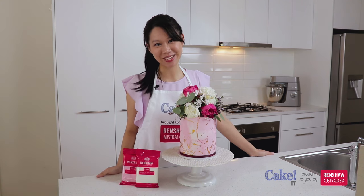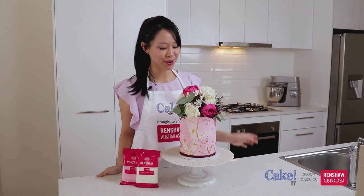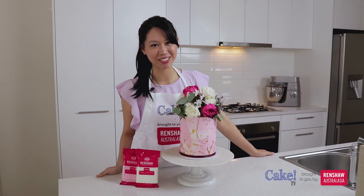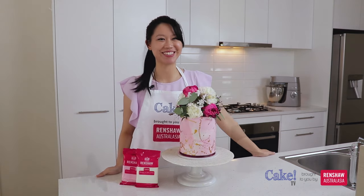Hi, I'm Amanda Lee from Sugar Sugar Cakes and welcome to Cake TV brought to you by Renshaw. In this tutorial I'm going to show you how to make this beautiful floral bouquet topper. We normally get this from our florists but it's so easy to make one. So I'm going to show you how to make your very own topper to decorate your cake masterpiece. Let's get to it.